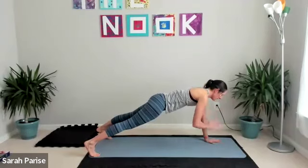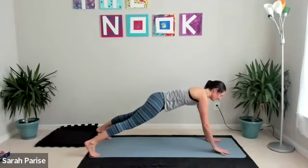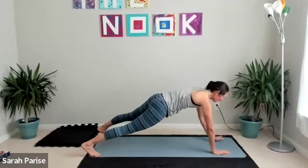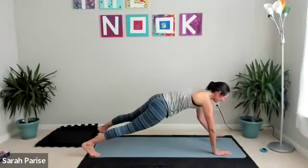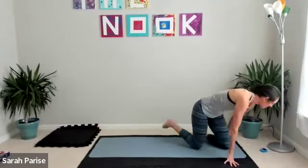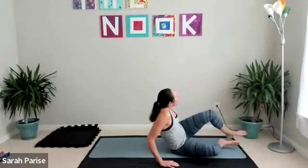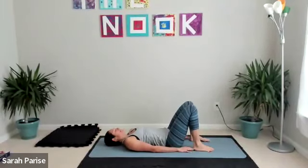Squeezing those hips forward, especially if you're in the modification. If you're in the full plank, widen your feet. Three, two, and one — flip it on over. We're going into a bridge, heels close enough to your glutes that you can almost touch them with your fingertips.